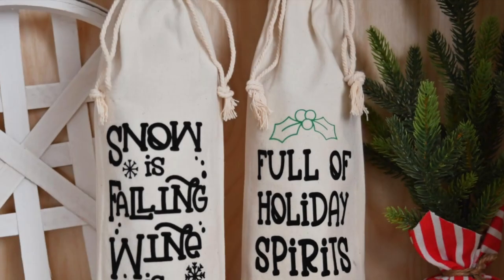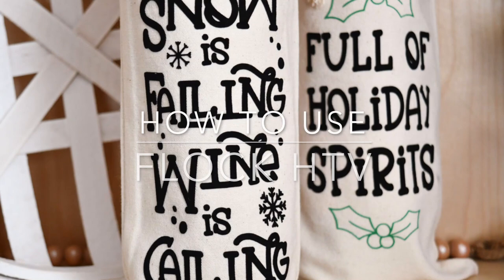Hi friends, it's Sarah from Ruffles and Rain Boots and today I am making these Christmas wine bags and I'm going to show you how to use Flock HTV.